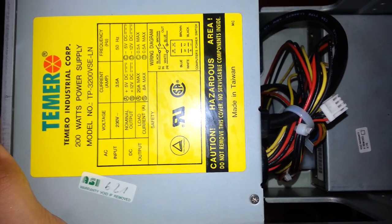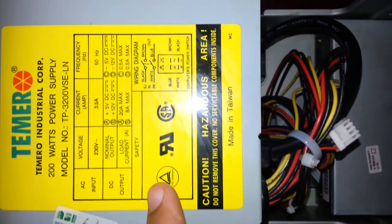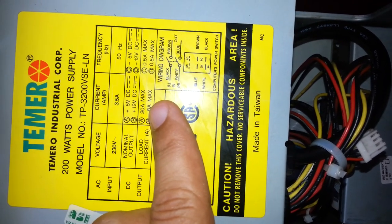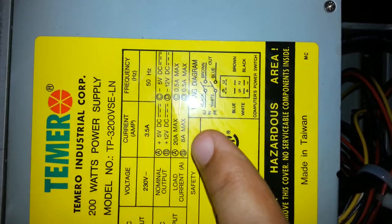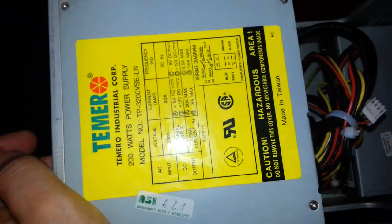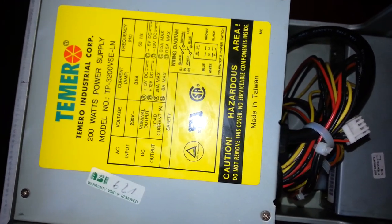The power supply is almost 200 watts — it's important to note it is 200 watts. I never heard of this brand: Timir Industrial Corp. The specs show 5 volts and 12 volts outputs — 20 amps max on the 5V rail. These vintage computers were based more on the 5-volt rail instead of the 12-volt rail like modern computers.